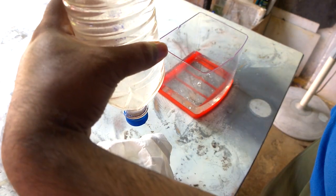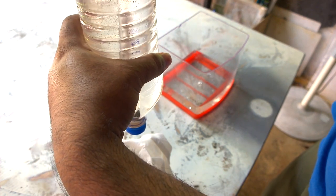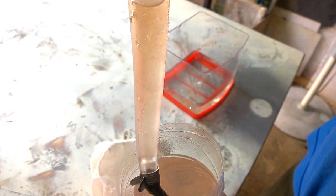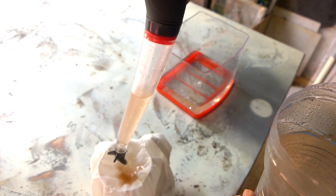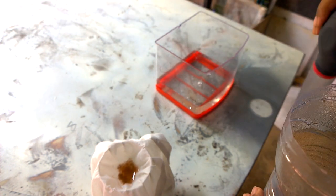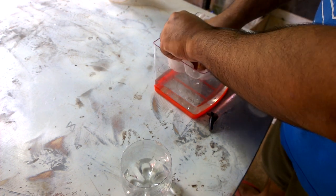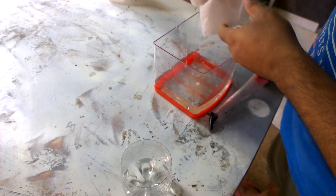Repeat this procedure until all the baby brine shrimps have been taken out from the one-liter bottle — there are a lot of them. Just repeat the same steps. You'll get a thick aggregation of baby brine shrimps. Then put them inside the aquarium water or water collected from the breeding tank.